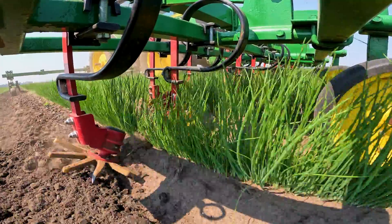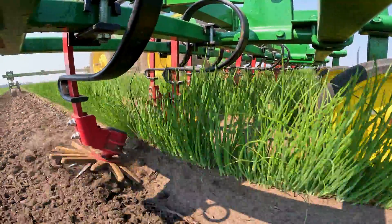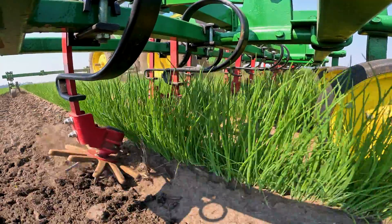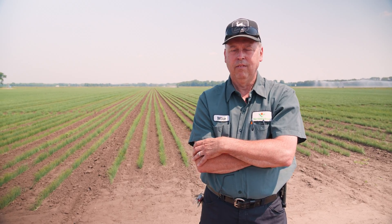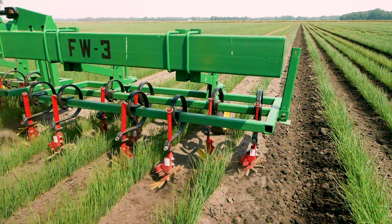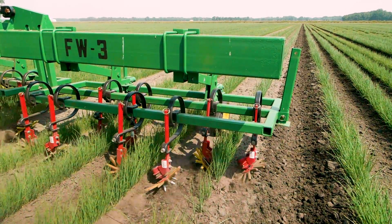We do a lot of hand weeding, so today with the Tillmore products that we're looking at — the tine weeder and finger weeder — we're trying to control weeds at a small size. Our goal is to really not have any weeds, but a lot of our farms are organic, so if we can control them at a small size and kill them when they're small, it's much easier and we have a lot less hand weeding labor. With the finger weeder and the tine weeder, we can cultivate right in the row where the plants are without hurting the plants and get those small weeds out as soon as possible.